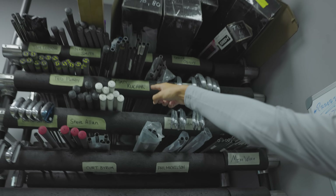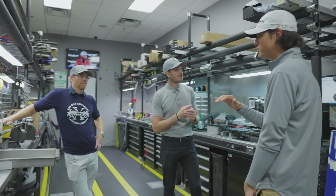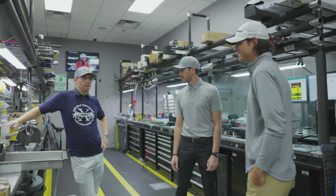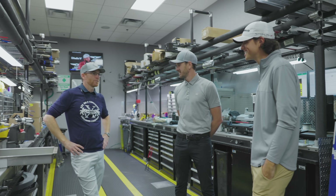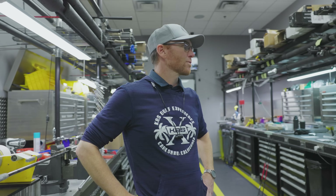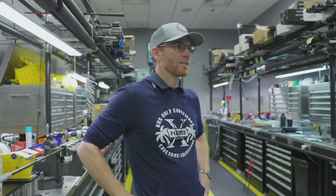We got Matt Kuchar right up here, Tom Lehman, Streelman, Jeff Ogilvie, Peter Jacobson. I know all those names - that's wild. So you have all their clubs just specced out perfectly. Most of them will call in and order - 'I want this newest set, go off my specs, build me three sets, send them here, here, and here.' We'll dial them in from drivers down to putters, wedges, irons. We keep very detailed files so we know exactly what the golfer wants and get it to their specifications.